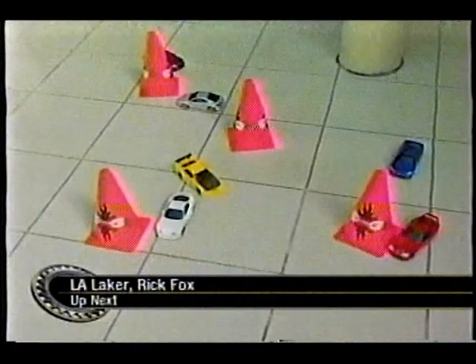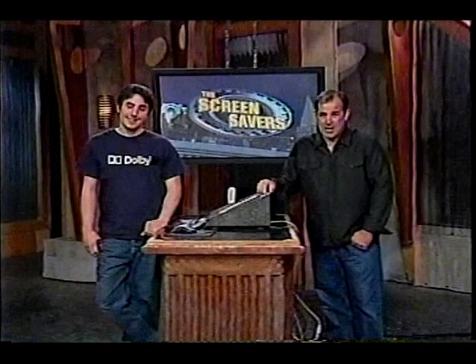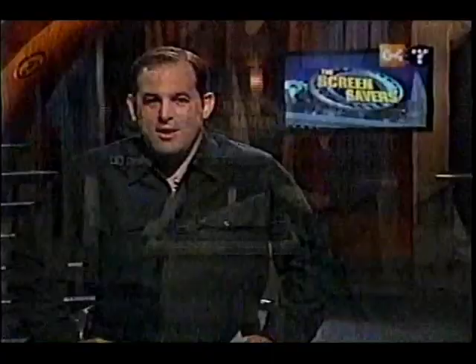Professor Kazaruni, thank you so much. Check out more about the Berkeley Lower Extremity Exoskeleton at bleaks.me.berkeley.edu — links will be in the show notes. Stay where you are — find out if replacing your router's antenna will increase or lower your network speed. Up next, his team is in the NBA Finals right now — L.A. Laker Rick Fox talks about his newfound interest in RC cars. The Lakers are currently facing the Detroit Pistons in the NBA Finals. We welcome Rick Fox via satellite from Los Angeles.